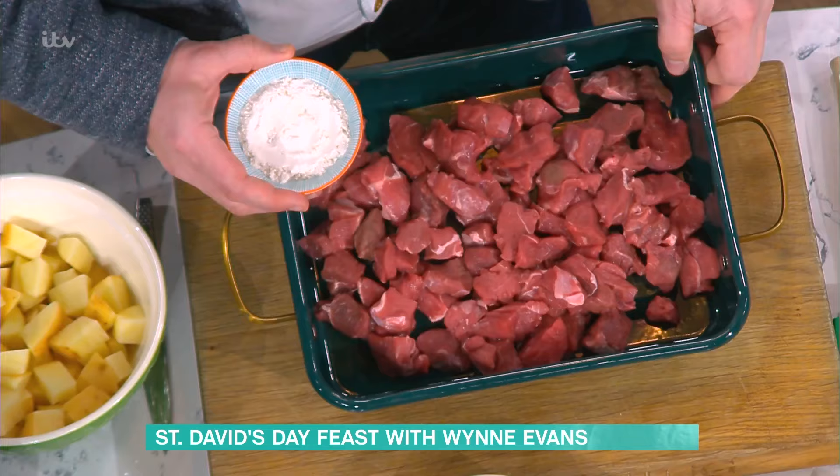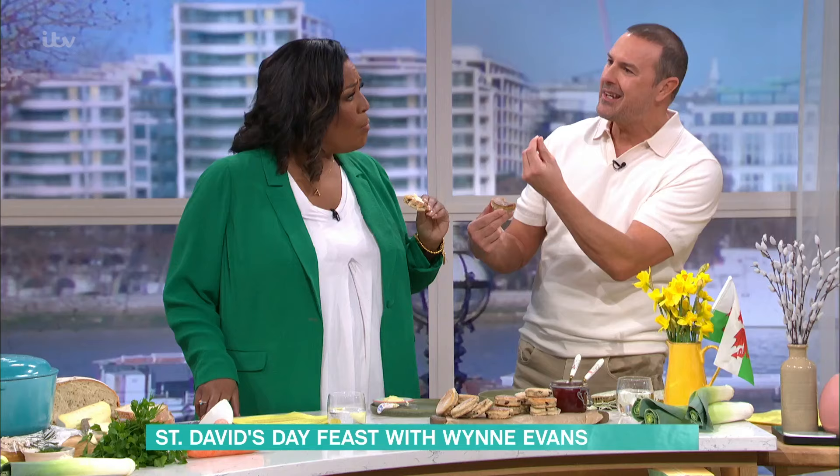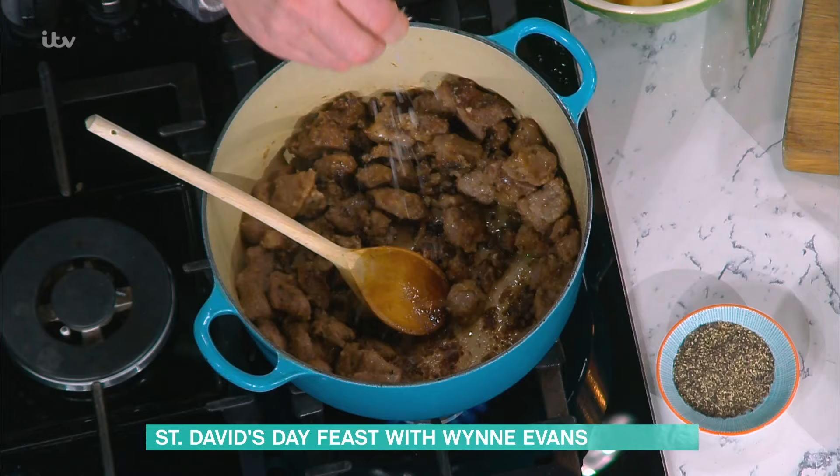Put a bit of flour on it. Why do you put the flour on? It kind of seals it and makes it a bit more tender when it cooks. It's lush! I always find it a bit claggy in the food — how do you get rid of the flour? You just cook it off properly. Then you chuck this in your pan and basically just brown it off so it looks like this — and sounds like that. Then a little bit of salt — when I say a little bit, I meant a lot.